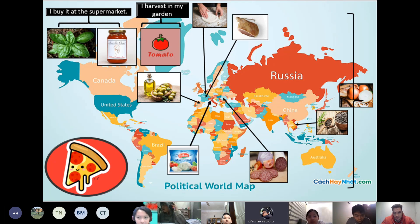Hello everyone, my name is Twanda. Today I will tell you about where the ingredients in the pizza come from and how to make pizza.